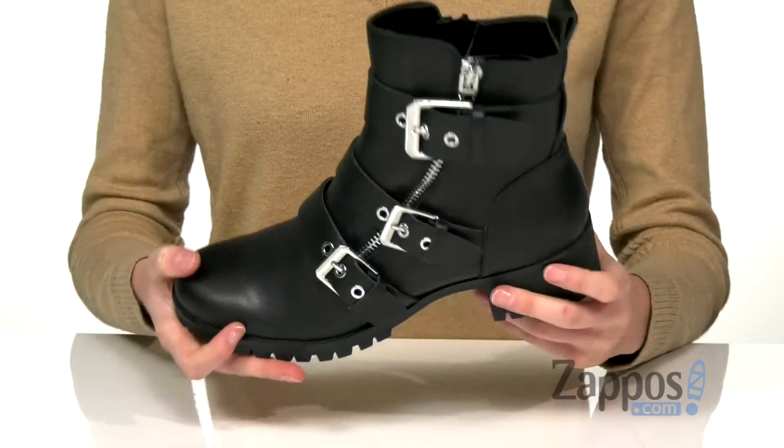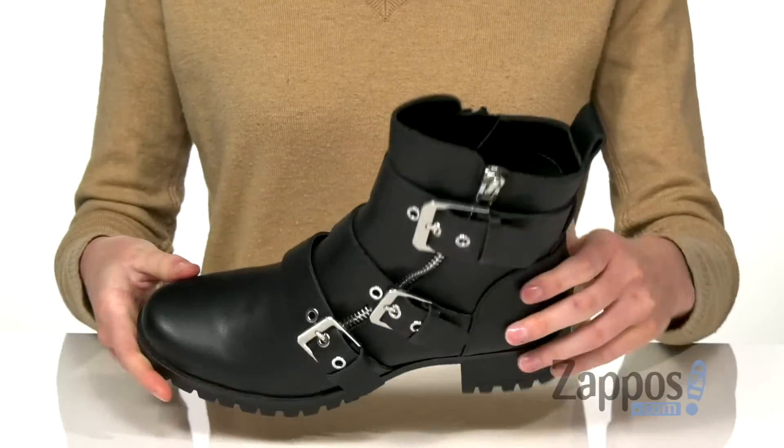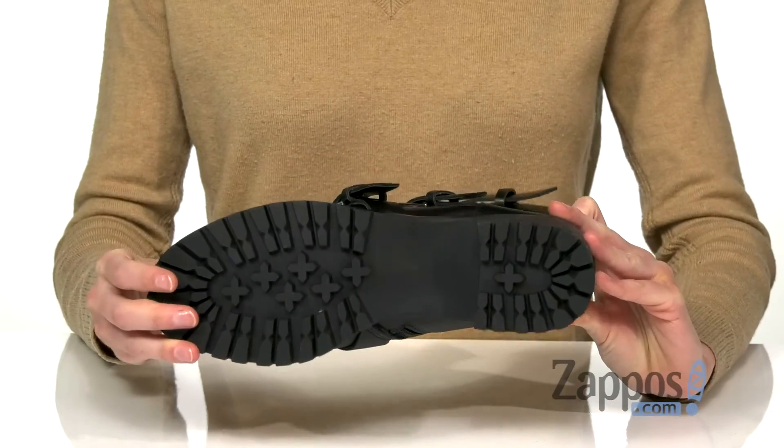Inside is a textile lining and cushioned footbed for comfort, and underneath is a lugged outsole for grip.